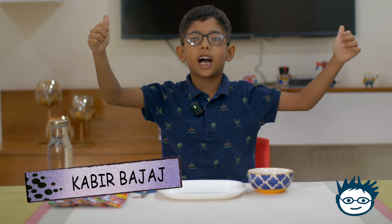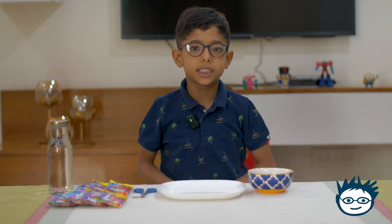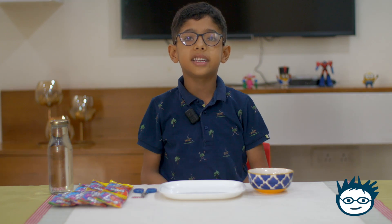Good morning friends. I am Kabir Bajaj. Today I will do one experiment.